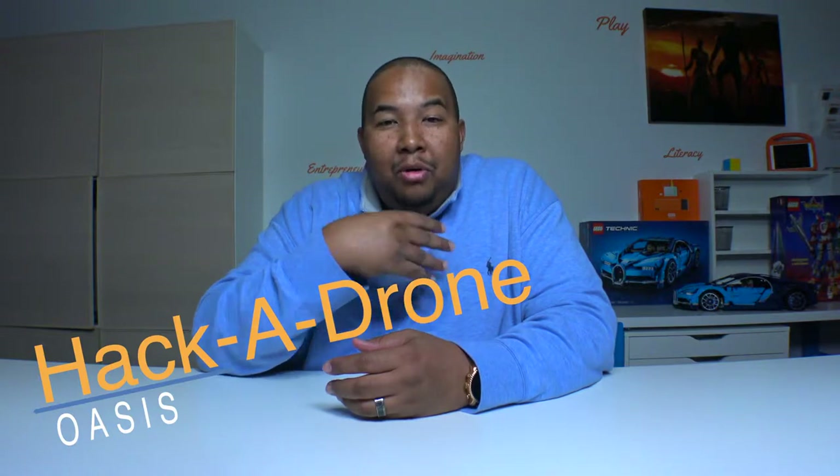Hey everyone, welcome to the I Am Wakanda Hacker Drone Lab. If you don't know me already, my name is Mr. Moe and I'll be the instructor for this lab.